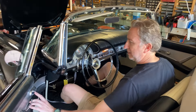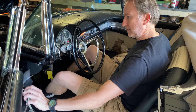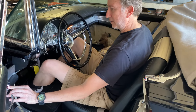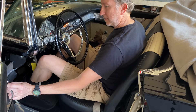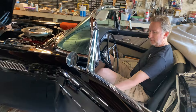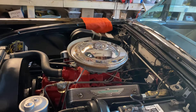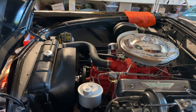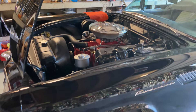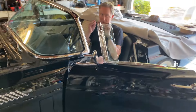It has electric windows and electric seats — right here. There we go. That's one bench seat. That's a very cool car. It really drives smooth. All right, so that's your short little tour of the '57 T-Bird.